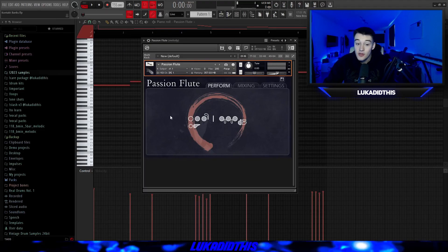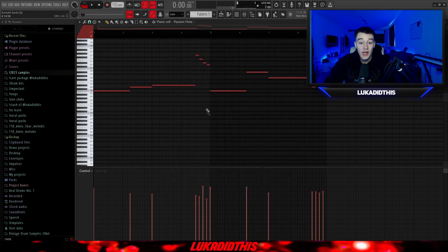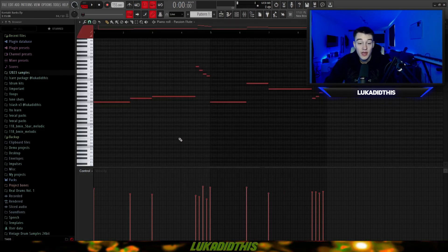For the next Kontakt bank, we have the Passion Flute bank, which is the perfect flute for almost every type of sample. I just made this pattern for an emotional sample, but you can use it for ethnic, guitar or trumpet-type samples as well. It sounds good in the lower and higher pitch. I'll turn on The Giant Piano as well so you can hear how it sounds on a full pattern — the Passion Flute and the Giant together.